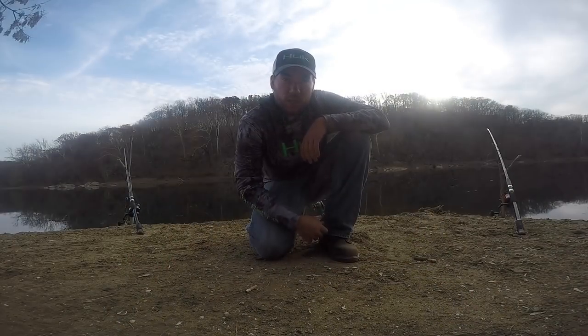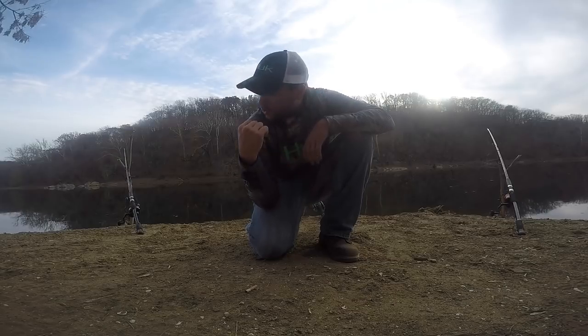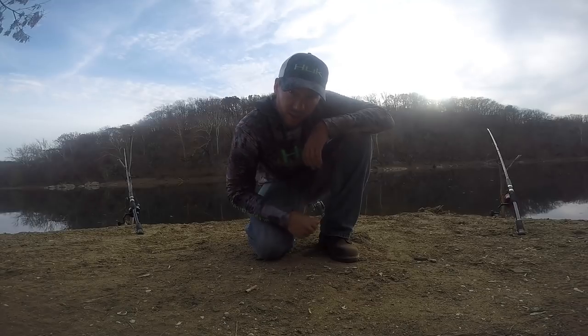What up YouTube fam, Dan Hookset here. Today I'm going to teach you all how to fish for winter blues. I've got all three of my setups behind me right now. Let's go put some bait on them and let's get out there and get them.